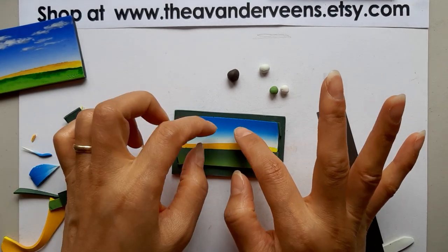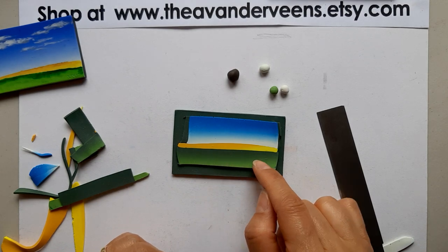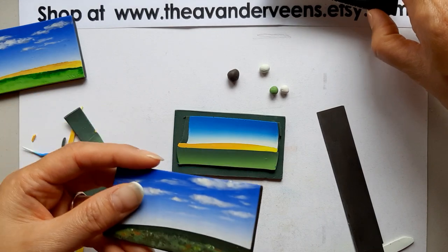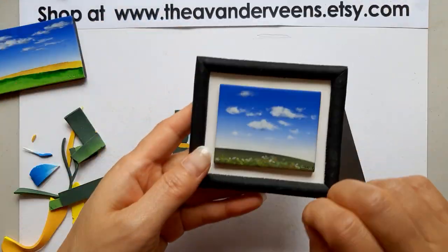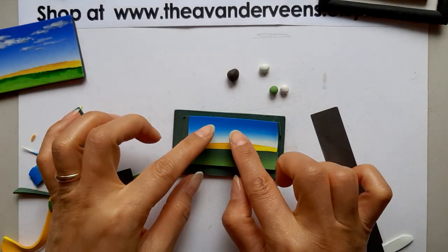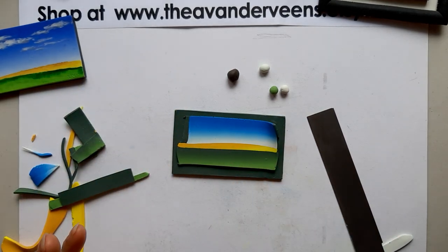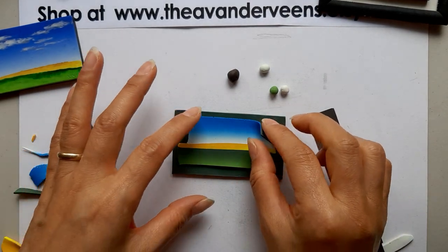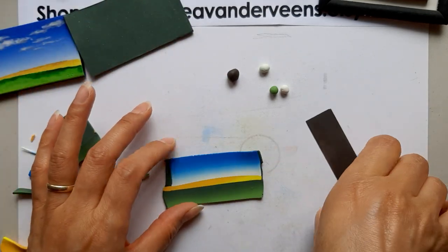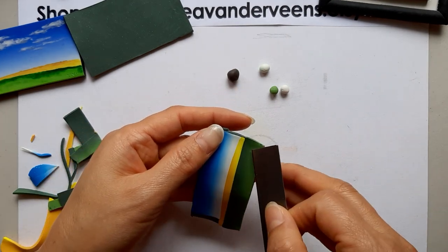I stretched it this much and haven't stretched it the other way yet. I'll stop here for now because I'm going to decorate the sky area — no clouds yet — and add some wild flowers at the bottom. First I need to decorate the clouds, and after decorating I'll run it through the pasta machine again for a natural blended look. There's an air bubble — pop it up.